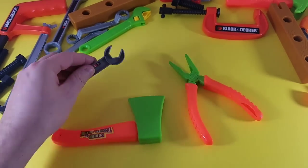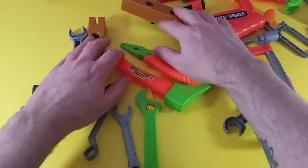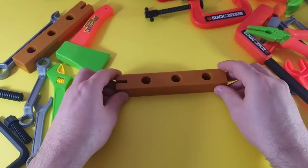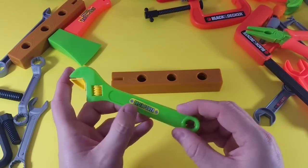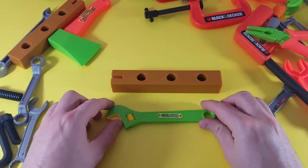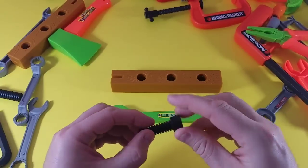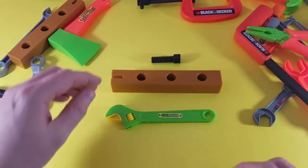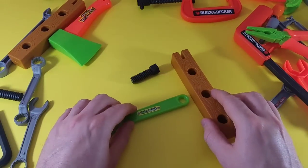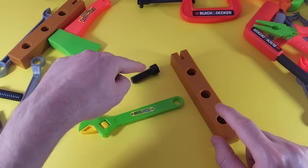Let's try this one more time and we're going to do three different tools. You ready? Let's mix them up. We have a piece of wood, an adjustable wrench — this one adjusts, remember — and a really cool screw. Look at that screw with those threadings! Those are our three tools. Let's go over them one more time: adjustable wrench, wood, and a screw. You ready?